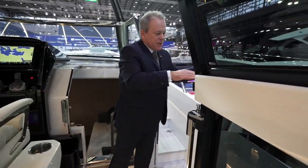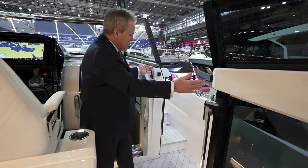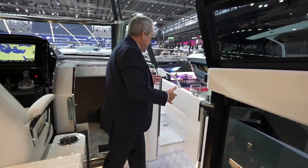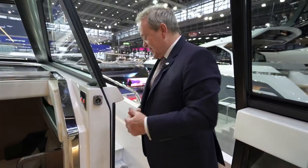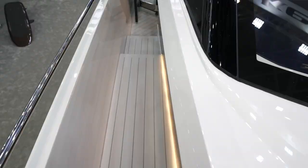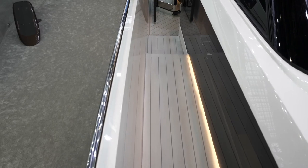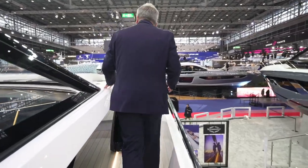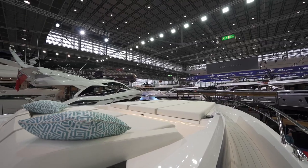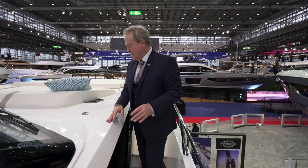Opening these doors up, they fold right back against the combing, and suddenly you've got a seven to eight hundred millimetre wide walkway out onto the foredeck on both port and starboard sides. On a 55-footer, look at the width of these side decks, the height of the bulwark combing, and the rail — such a safe passage up to the foredeck. Very very unique — this feels like you're on an 80 or 90 footer, not a 55 footer.